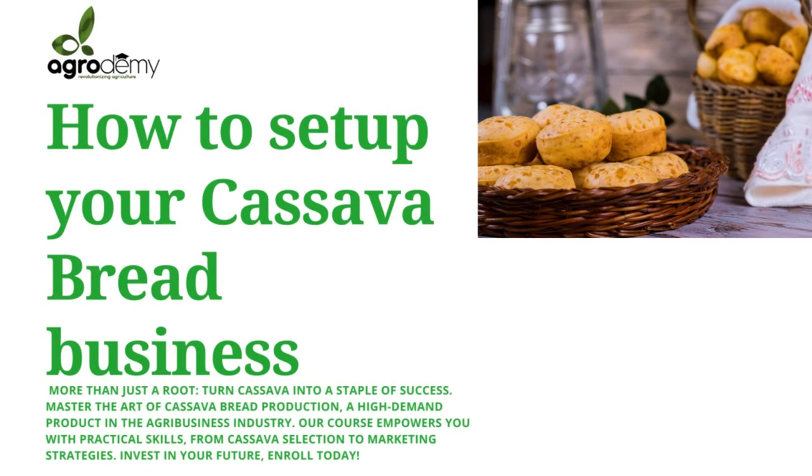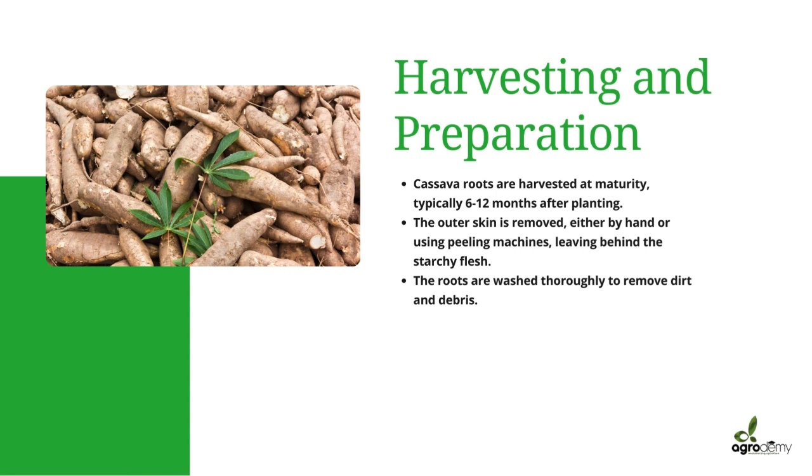Today, how to set up your cassava bread business. The first thing you want to do is harvest and prepare the cassava. The roots are harvested at maturity, typically six to twelve months after planting. The outer skin is removed by peeling — you could peel by hand or use a machine — leaving behind the starchy flesh. The roots are thoroughly washed to remove all dirt and debris.